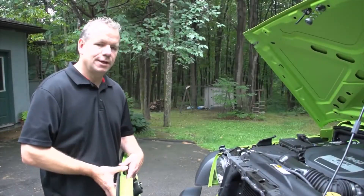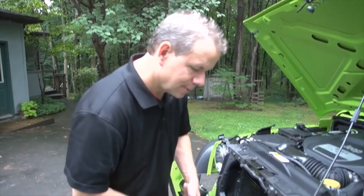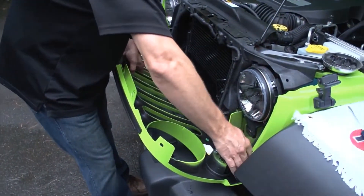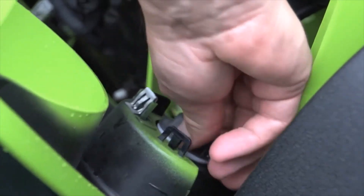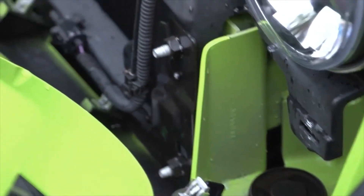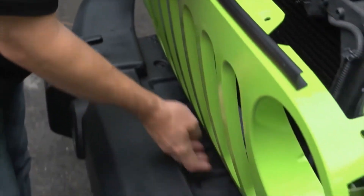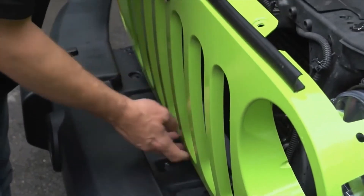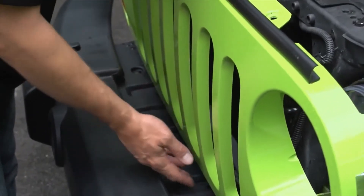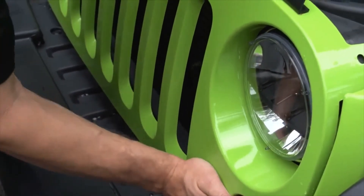Once the second headlight is installed, go ahead and reinstall the grill. Gently put it into position and index your turn indicators back into place on each side — make sure they're good and snug and reattached to the frame. Pay special attention to the clips at the bottom, making sure they're aligned. There's also an alignment tab to help you line everything up. Index into position and slowly pop all the clips back into place.